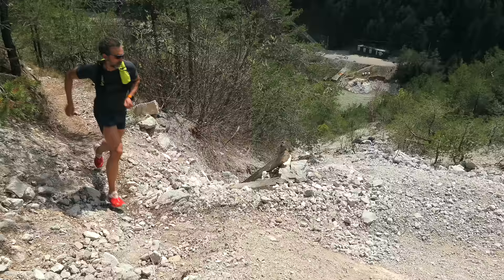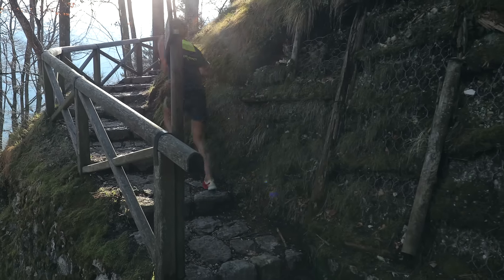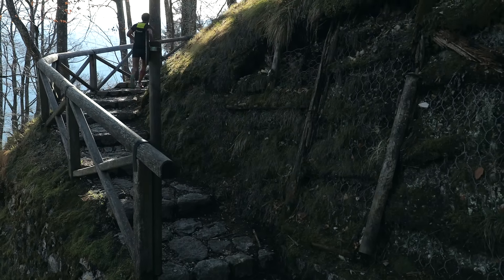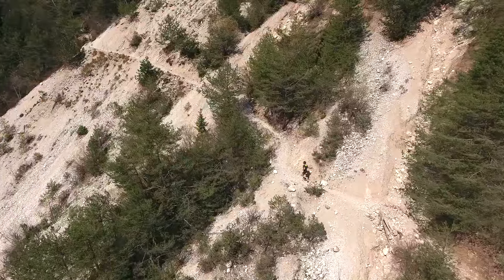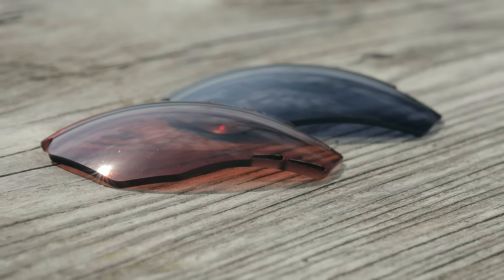Running and trail running are activities we love to do outside. So when we are in this environment, we sometimes have to deal with fog because weather conditions change — fog on our lenses. In order to avoid this problem, we have four vents to increase the ventilation around your face, reducing the risk of fog.